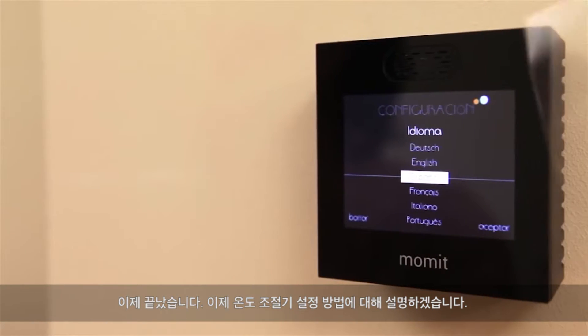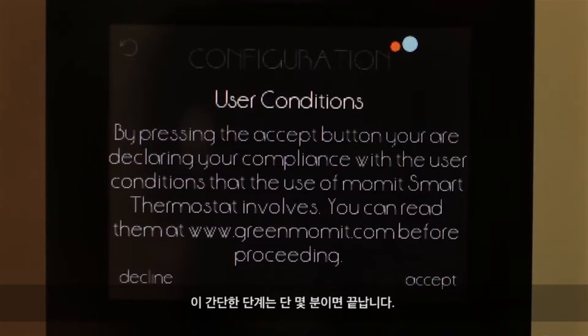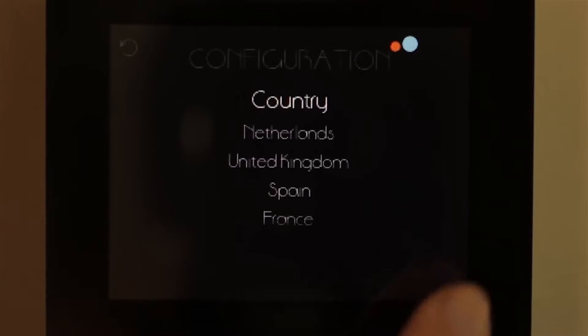You are now going to be shown how to set up the thermostat. It should only take a few minutes to follow these easy steps. Let's start!